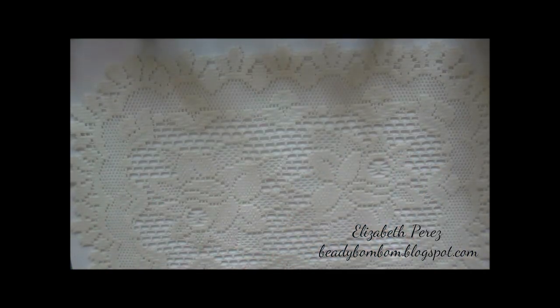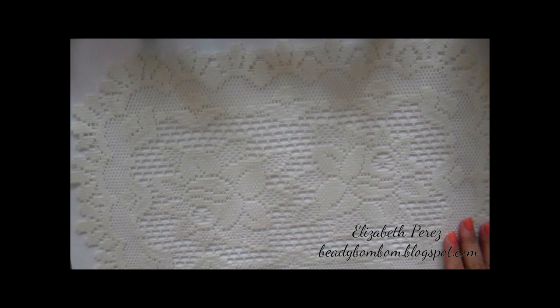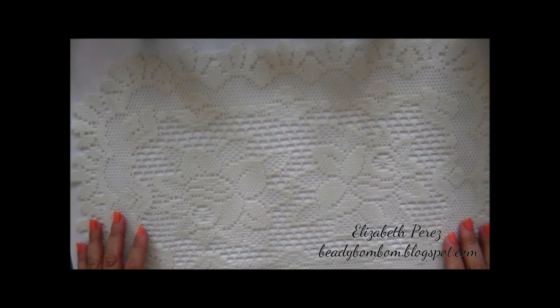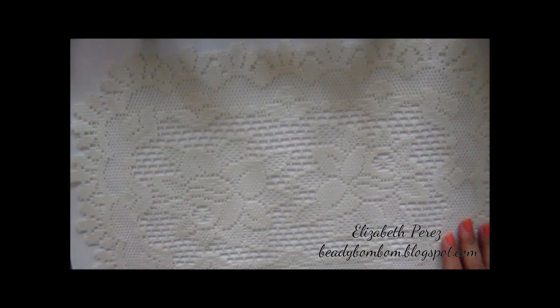Hi, everyone. I'm here with you because I have a project to share. I love how my project came out — I just love it so much. My hubby had picked up a cigar box at a garage sale last summer, so this was perfect. It's an original cigar box from the Dominican Republic.